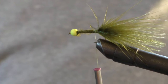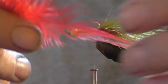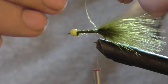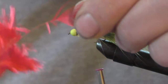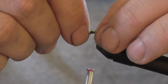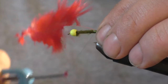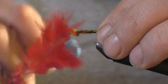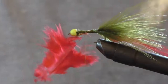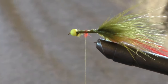Now take your hackle and trim off the fluffier end — just pull it off. Then tie that in so it's going to start right along the side, right in front of that tail. Put a couple good wraps on it. Don't be afraid to come up and down your hook shank with the thread — that just helps give you a fuller body. Trim off the excess.